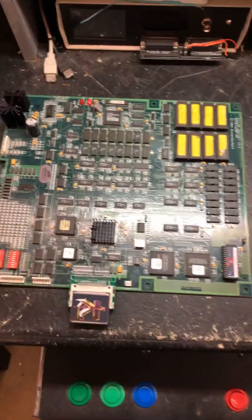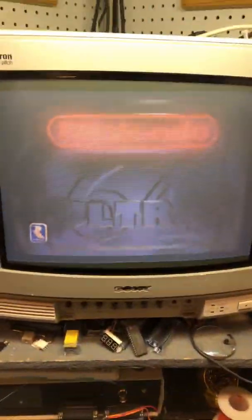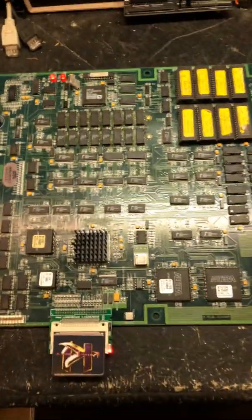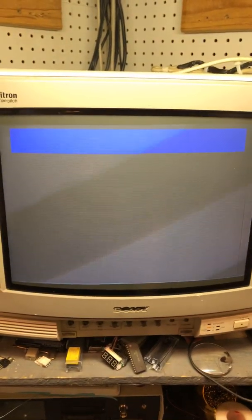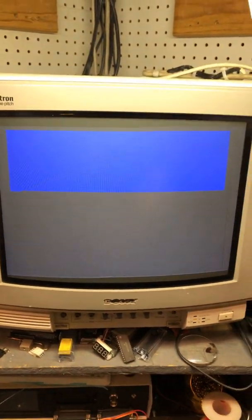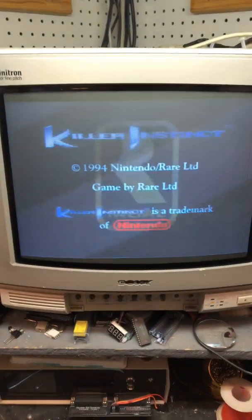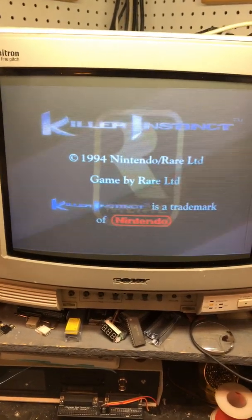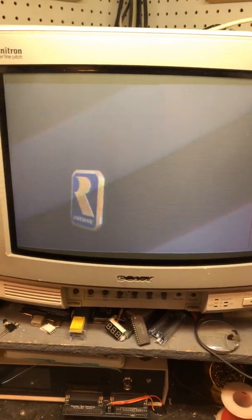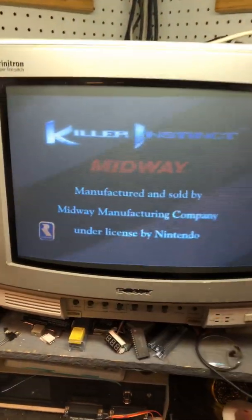Here we have a Killer Instinct board in for repair. When I got it, it would continually do the blue screen over and over again, with garbage or artifacts all over the screen. Sometimes it would say SRAM failure, sometimes it would stop and just do the blue screen again. It always had junk on the screen - vertical lines just all over the place.